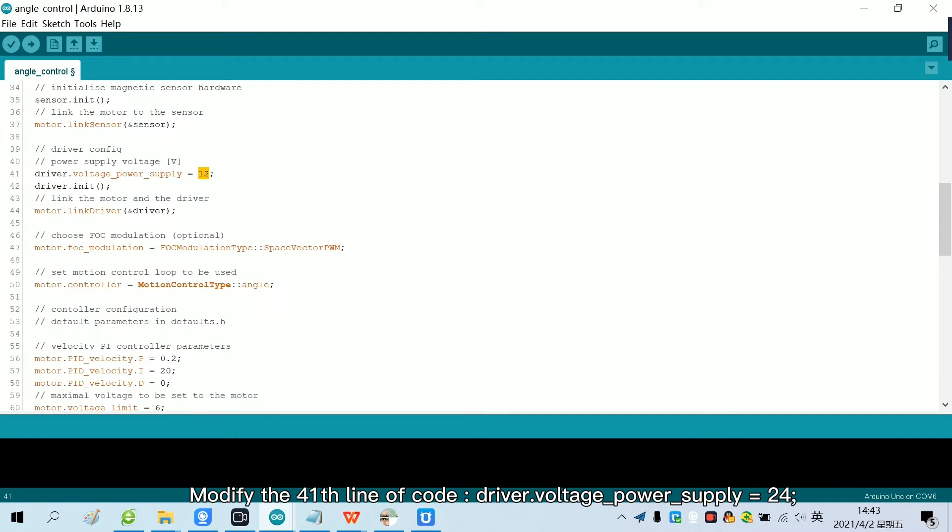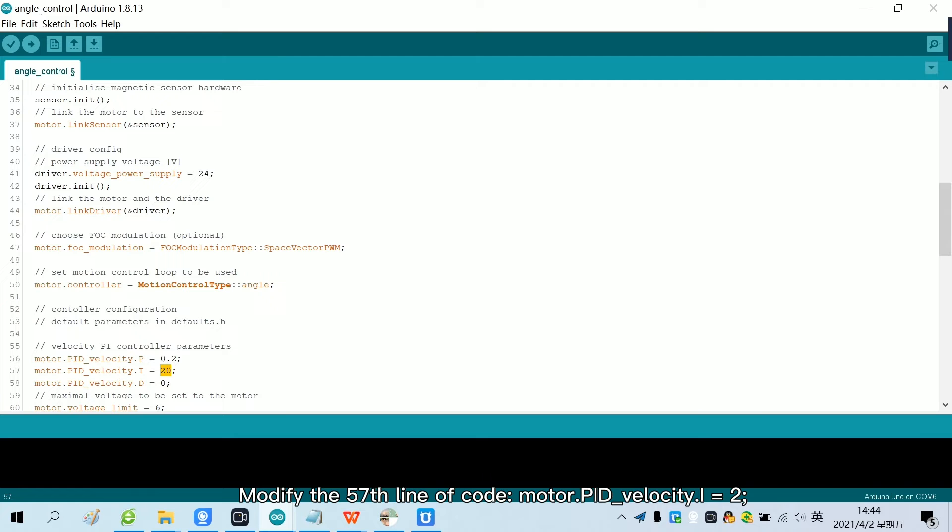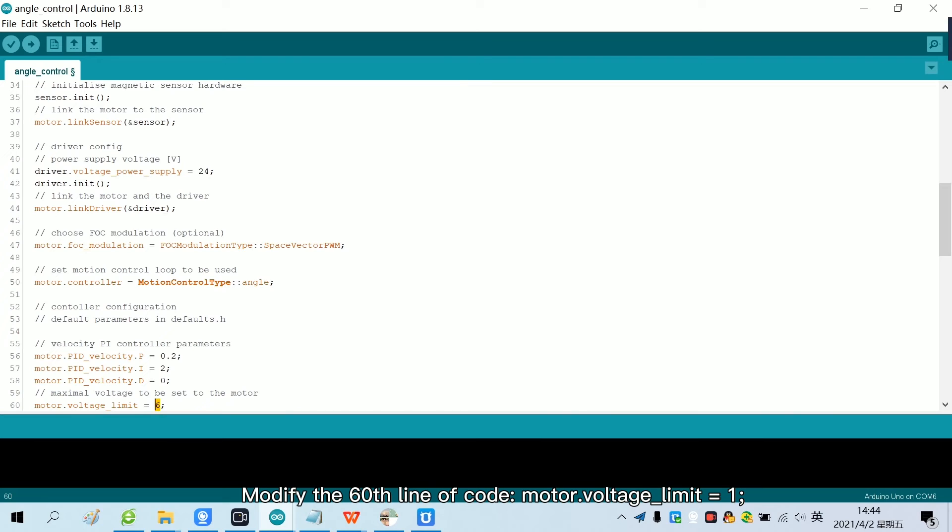Modify the 41st line of code, then modify the 57th line of code, and modify the 60th line of code. After the program is modified, we click Upload to burn the motherboard.